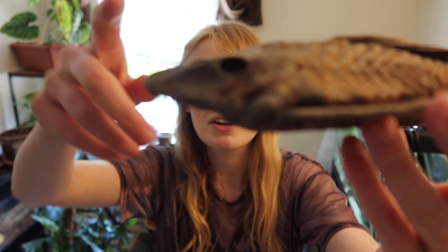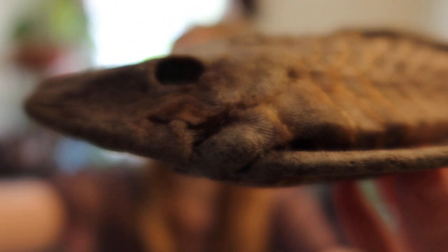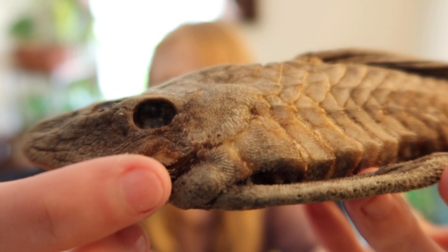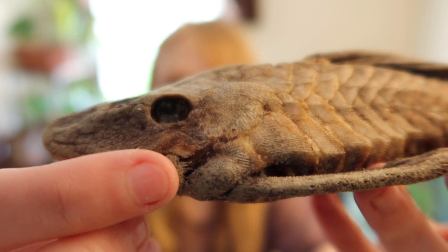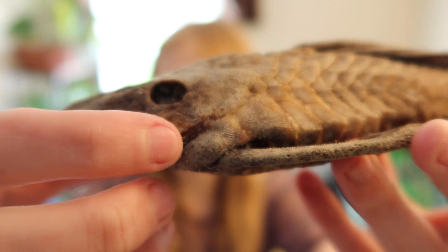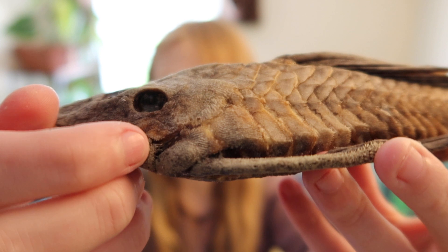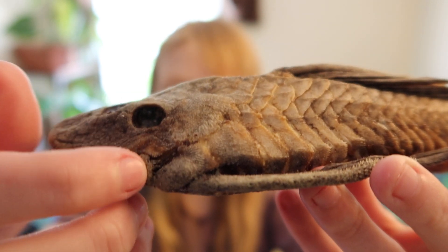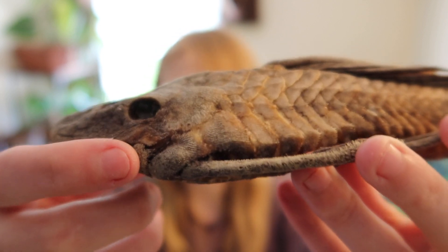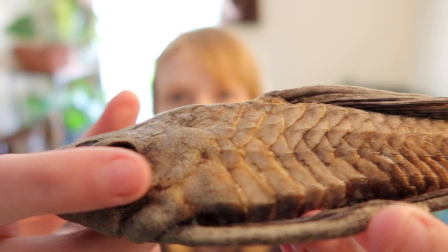Odontodes are external teeth. The main one that a lot of people notice is here — this is known as the gill opercle. 'Opercle' means opening or doorway. This is where the gills are placed underneath, and often you will have large odontodes here, especially in Panaque and generally Baryancistrus — my video on Baryancistrus shows quite impressive odontodes right here.